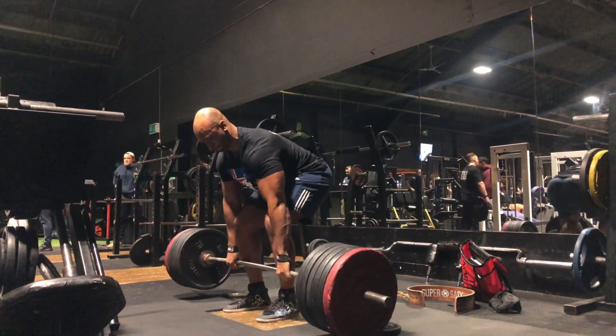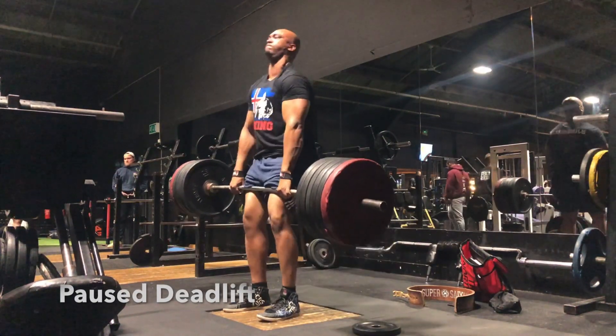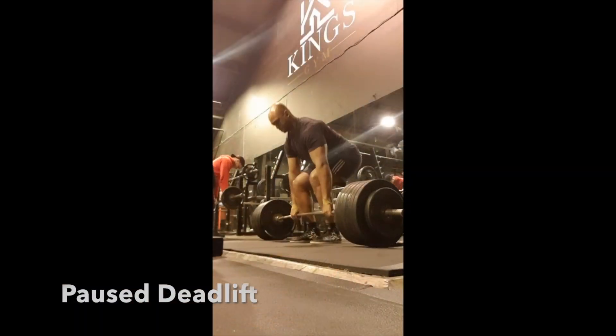Hey guys, it's Julian from 365 Muscle UK. Today I wanted to go over some exercises that I felt really helped to improve my deadlift form.